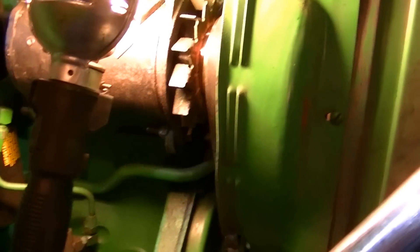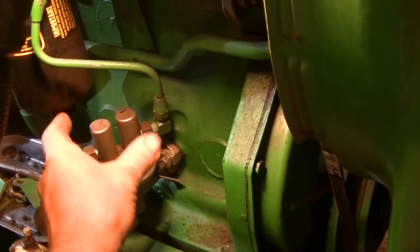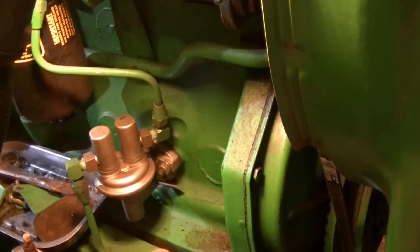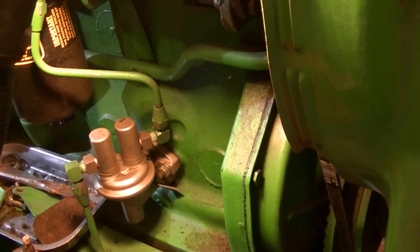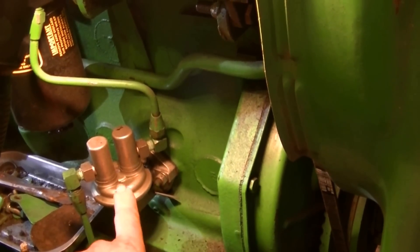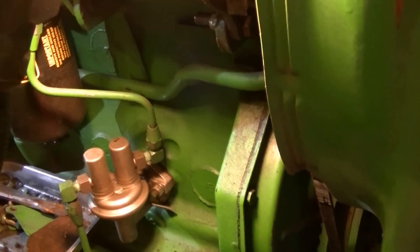Just going to go through the routine for bleeding the hydraulic system. Down on the fuel pump you can see this has been changed — it's got about 8500 hours on it. This pump has been changed at one time; the original would have had a sediment bowl upside down on here. If you ever have trouble with oil contamination — fuel getting into the oil — this is a good place to start, as it can leak into the crankcase.